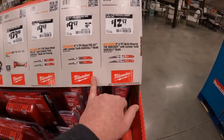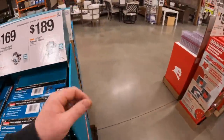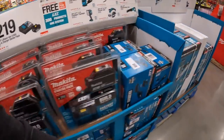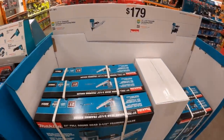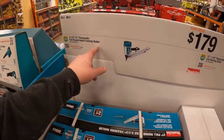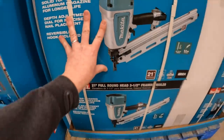Wrecker/Ridgid actually has some sales going on, so I'd hit up Home Depot. $179 for the 3.5-inch 21-degree pneumatic full round head framing nailer — that is a big mama jama.